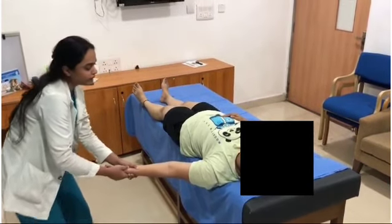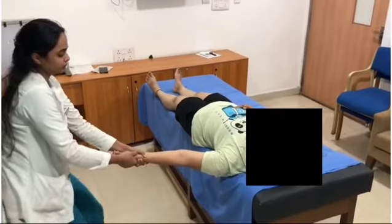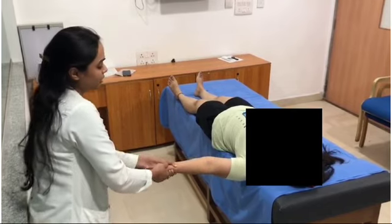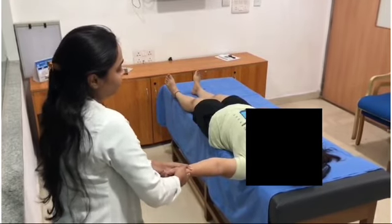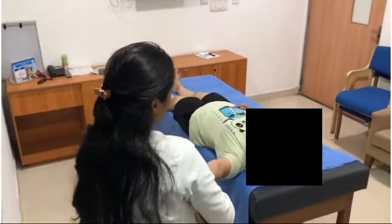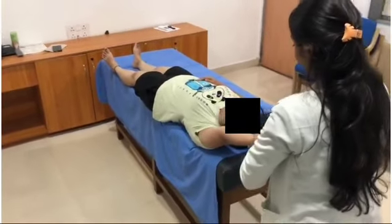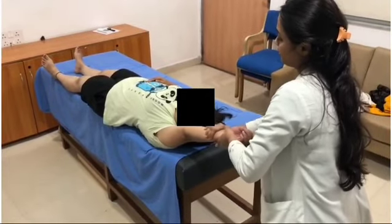Then get back into 90 degrees of abduction. Slowly increase the angle until the patient's arm reaches the patient's ear. Hold it for a few seconds.